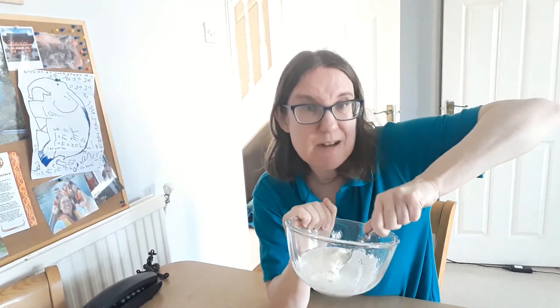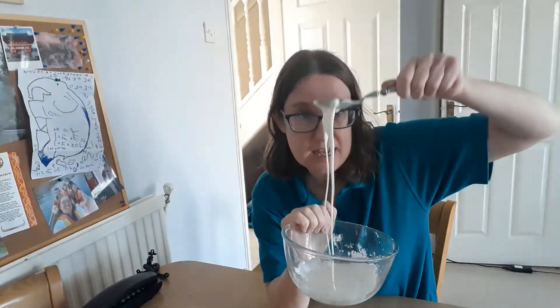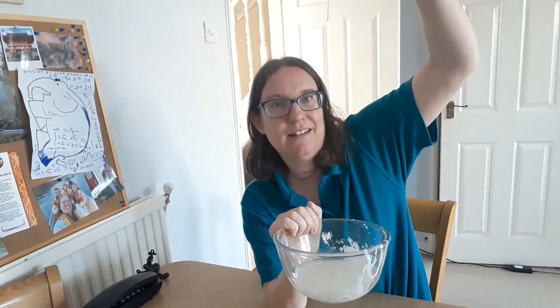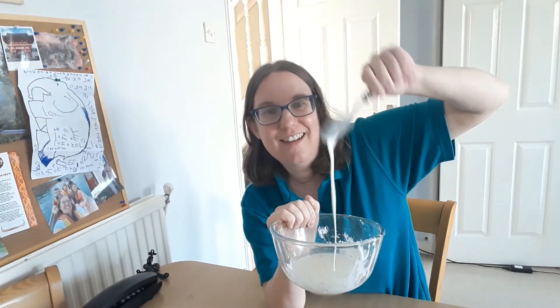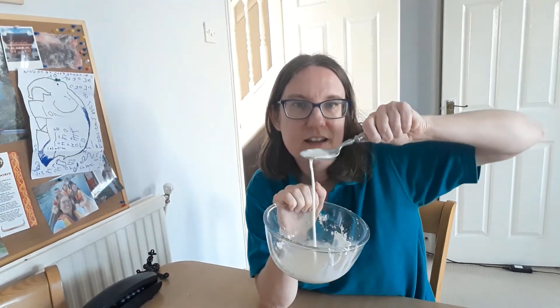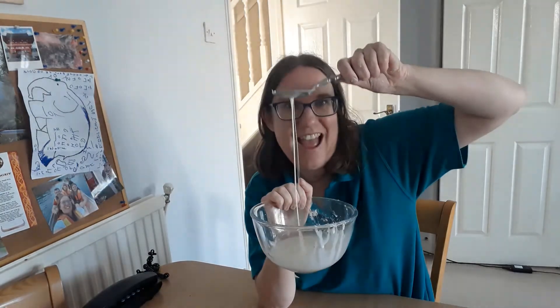It's okay just to have fun and play. Have fun.